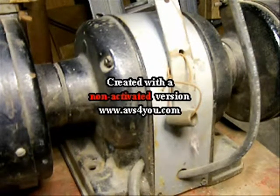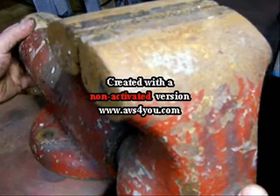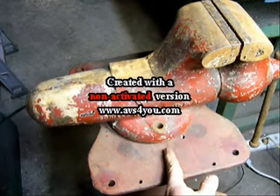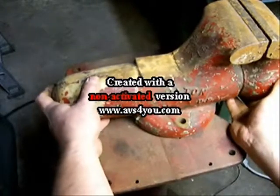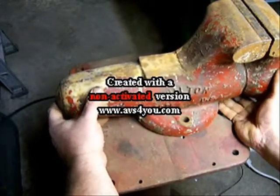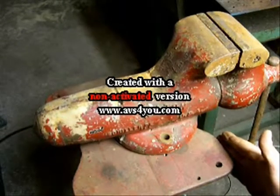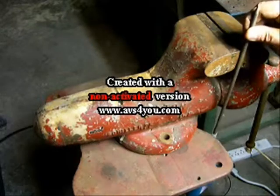Okay, now I can lift my neat old Craftsman bench grinder off the pedestal and replace it with the Wilton vise. Instead of mounting the vise centered on the plate, I'm going to move it up so that the edge of the fixed jaw extends past the table top of the pedestal. That way, if I want to put something long into the vise, I can do that without the table top interfering.